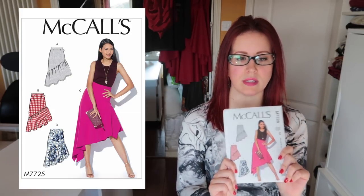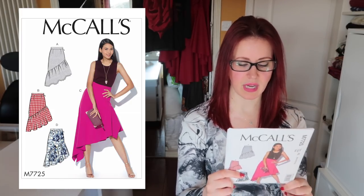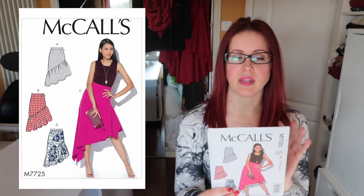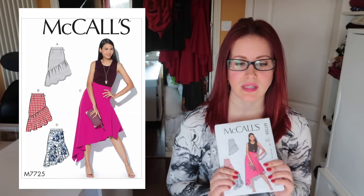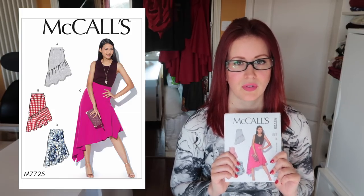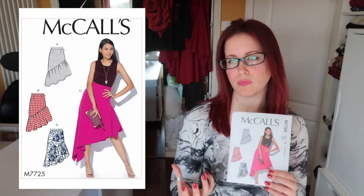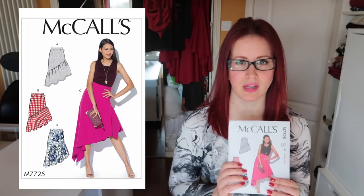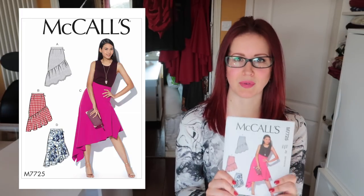We're into skirts now. The 7725 is one of McCall's most recent releases and I bought it specifically for view C — the one the model is wearing. I think it's beautiful: flowy movement but fitted over the hips. I'm starting salsa again and this would be a great skirt for that because whilst it has movement, it's not as full and Marilyn Monroe-esque as most of my skirts — so I won't be flashing my knickers when I'm being twirled.